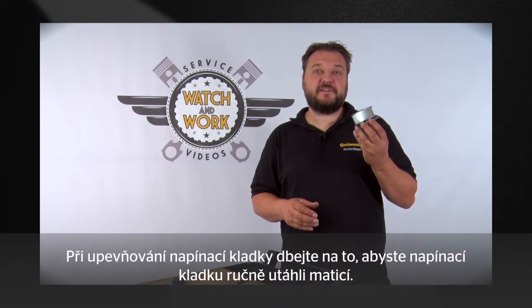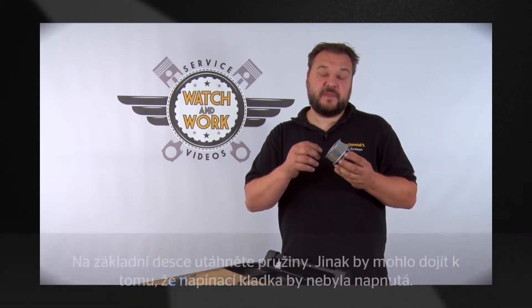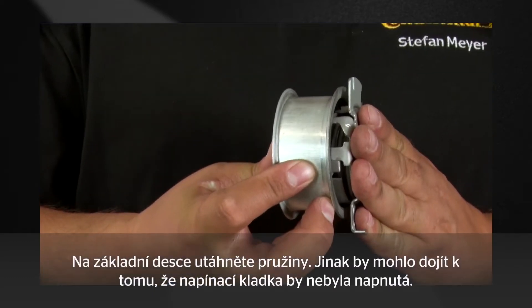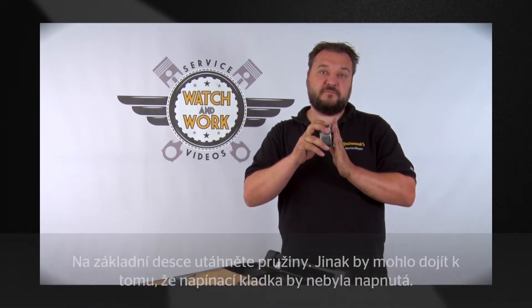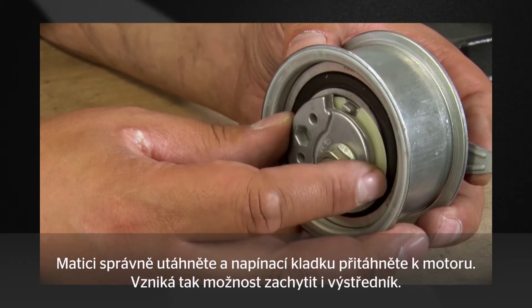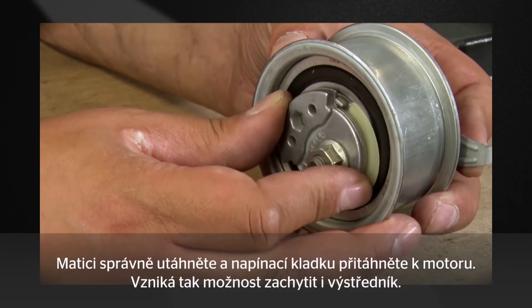When mounting the tensioning pulley, make sure that you hand tighten it with the nut. On the base plate there is a spring, and this has to be correctly tightened, otherwise it may not be possible to tension the tensioning pulley. If the nut is correctly tightened and the tensioning pulley is mounted on the engine, you'll find it's also possible to move the eccentric.